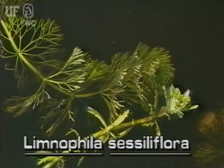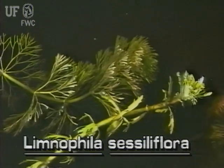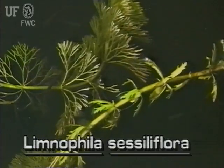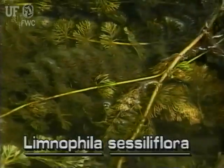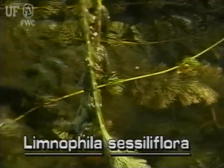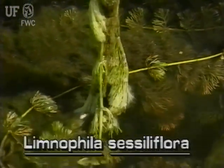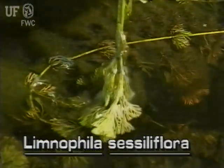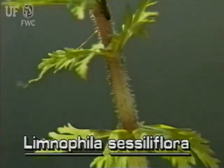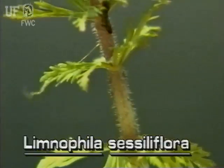Limnophila has submersed and emersed leaves and stems. It can grow in a variety of aquatic habitats. The stems of this plant have many branches. They can grow to 12 feet long with only a few inches being emersed above the water. The short emersed part of the stem is erect and covered with fine hairs.